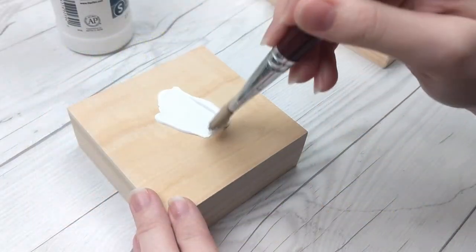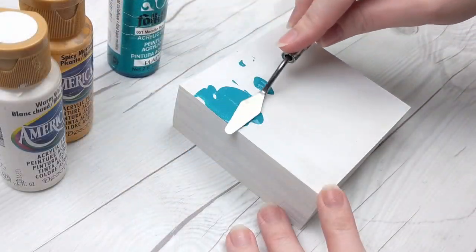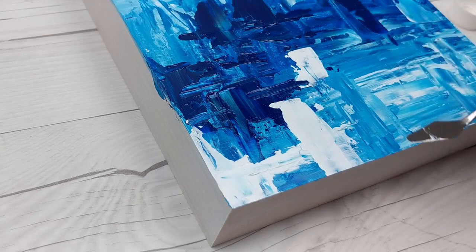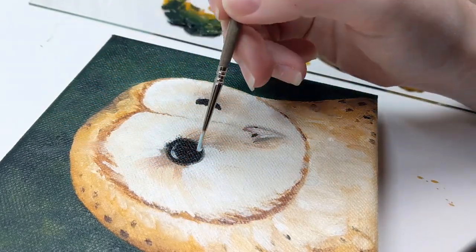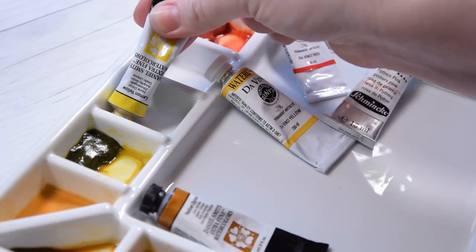I was drawn to watercolor for a lot of reasons, but one of them was how little waste it creates compared to other painting mediums — both from an eco-friendly perspective, and I just don't like cleaning up messes. Acrylic paint is literally plastic when it dries, and oil paints can be hazardous depending on what solvents are used with them.